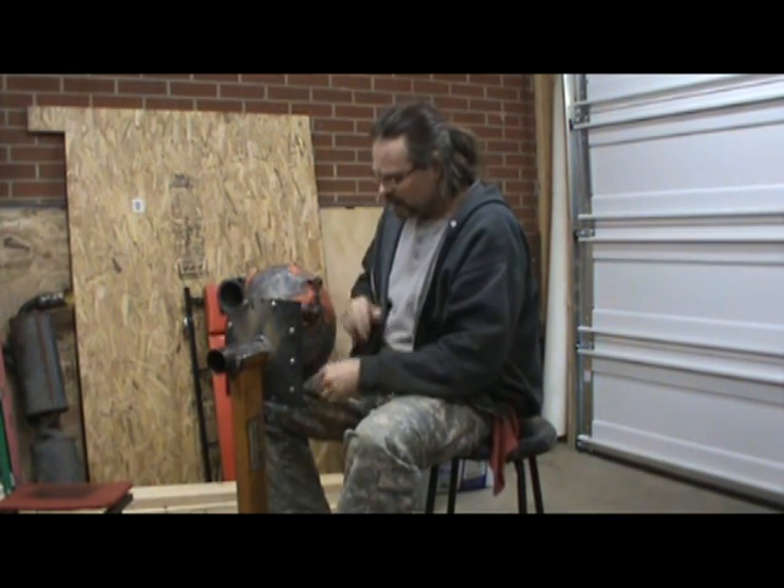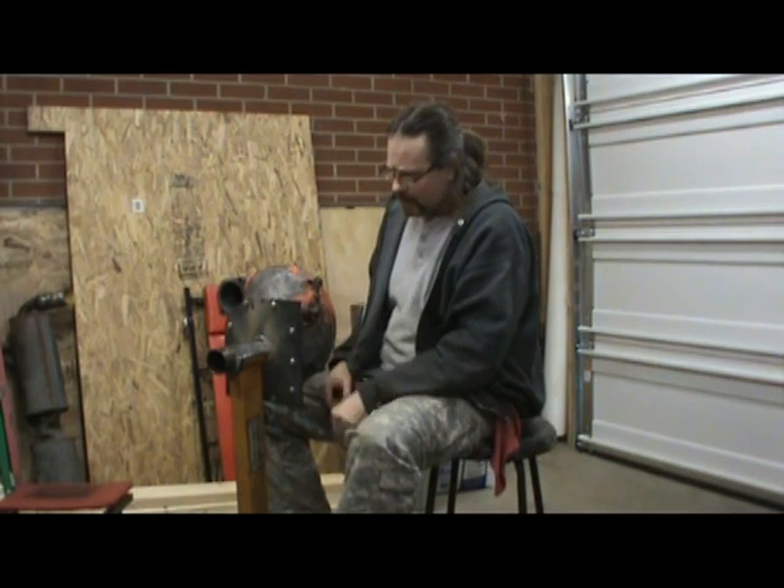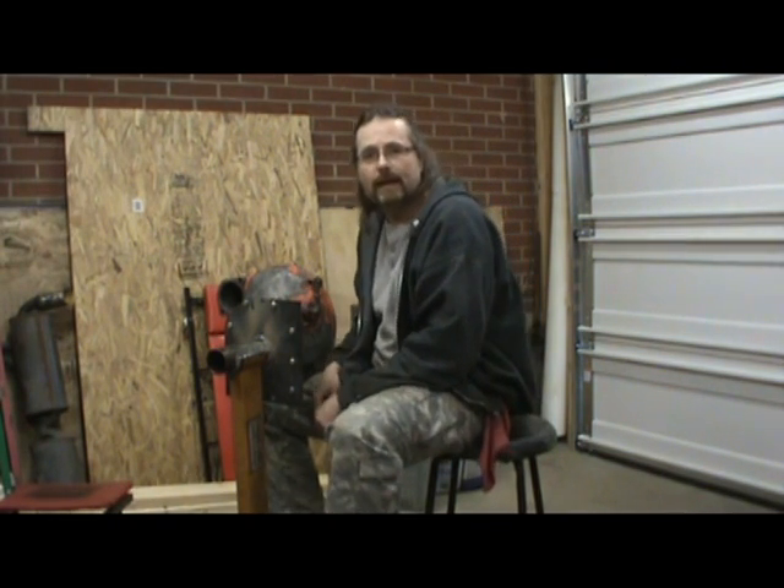I'm going to clean all this off — just get my die grinder with the wire brush in it, clean the aluminum up and everything. But it should make a pretty cool little stand.